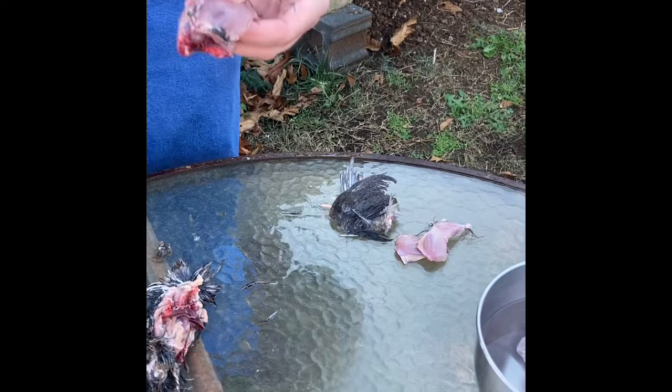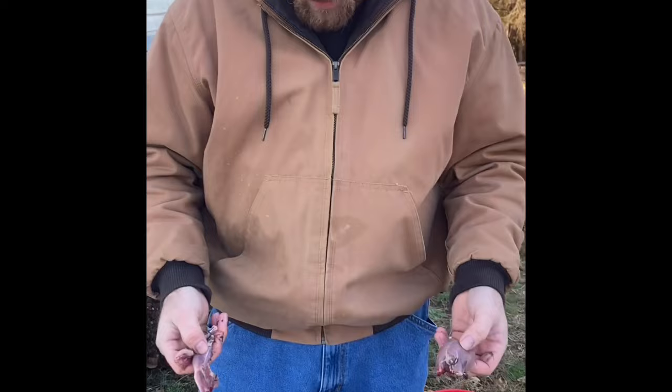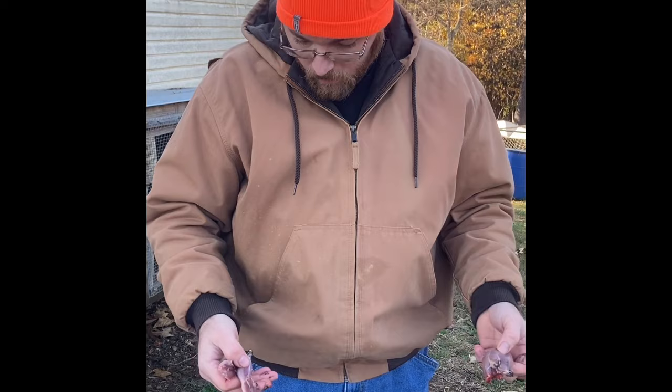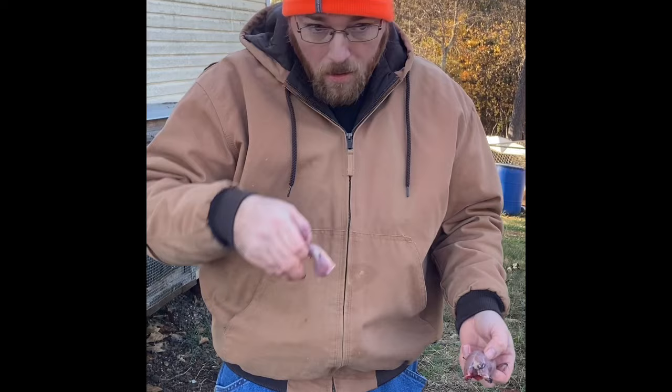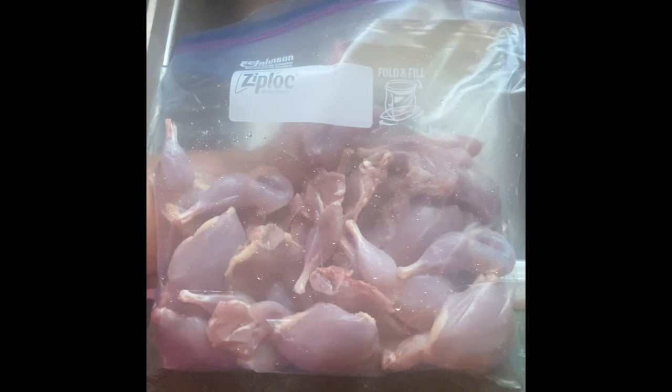Now granted it ain't that big, but it really is tasty. When you butcher several of them at a time it makes a good meal. We're going to hose these off to get the feathers off — if you have to take them in the house and get the rest of them off, it ain't no big deal. You want to put your meat in the fridge for about two to three days to let the rigor mortis work out so it ain't tough. Once you do that it ought to be good and tender and real tasty.